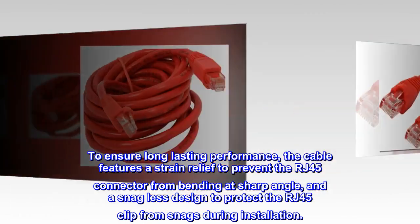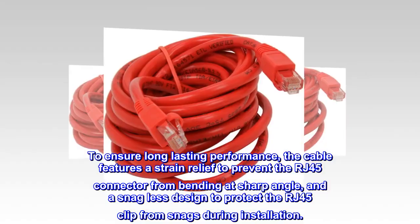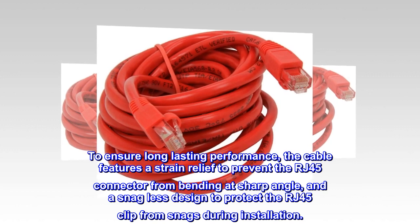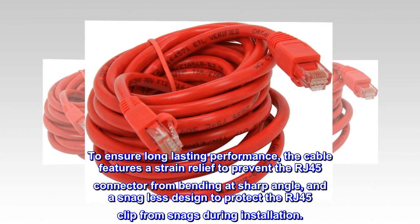To ensure long-lasting performance, the cable features a strain relief to prevent the RJ45 connector from bending at a sharp angle, and a snag-less design to protect the RJ45 clip from snags during installation.